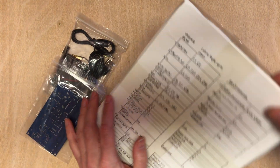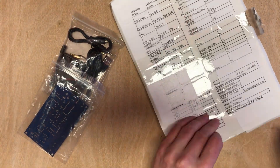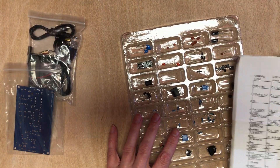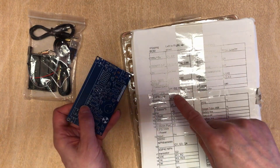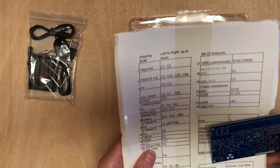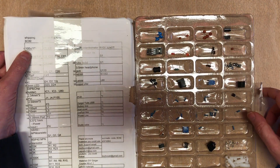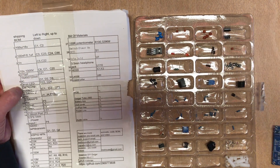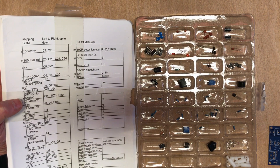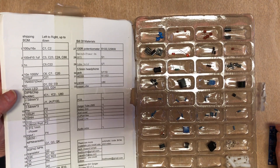I'm worried there's a risk of spring components everywhere if I don't do this right. These resistors look like they've been pre-shaped — I've never had that before. The DIP8 chip holder doesn't appear to line up, so I think we may have to do some guesswork or actual component research.